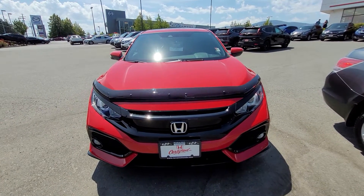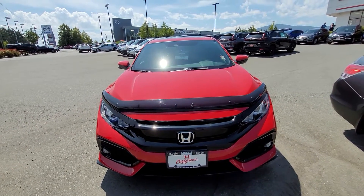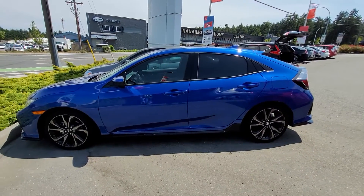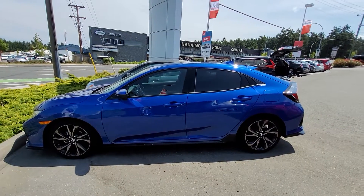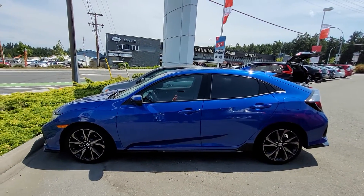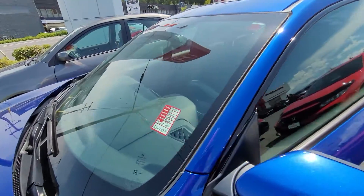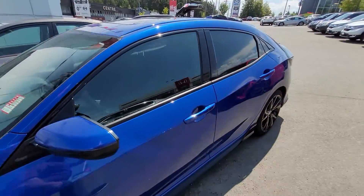First we'll do the 2019 Civic Hatchback Sport — this is the manual transmission vehicle. I actually have another one parked right beside it, identical to the 2019 but in red; this one is in blue. It's priced a little higher because it's lower mileage, but it's exactly the same car.